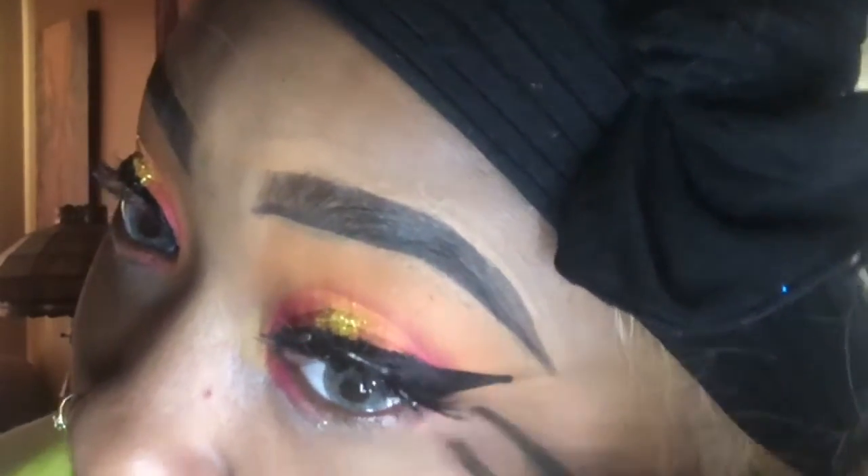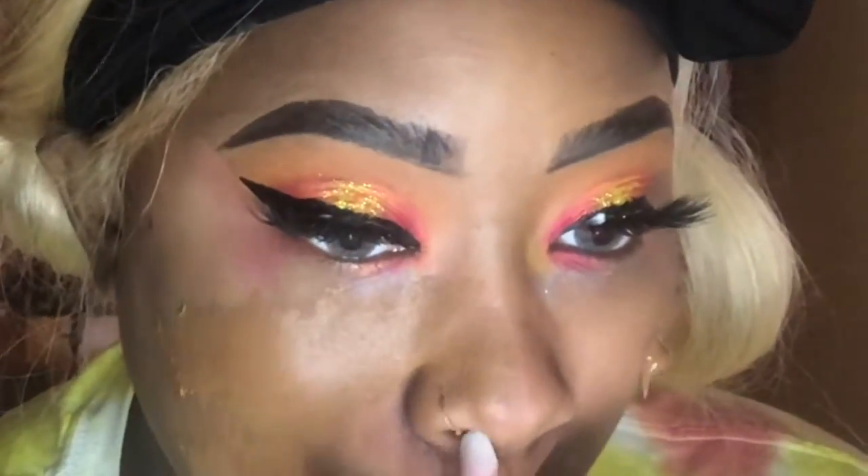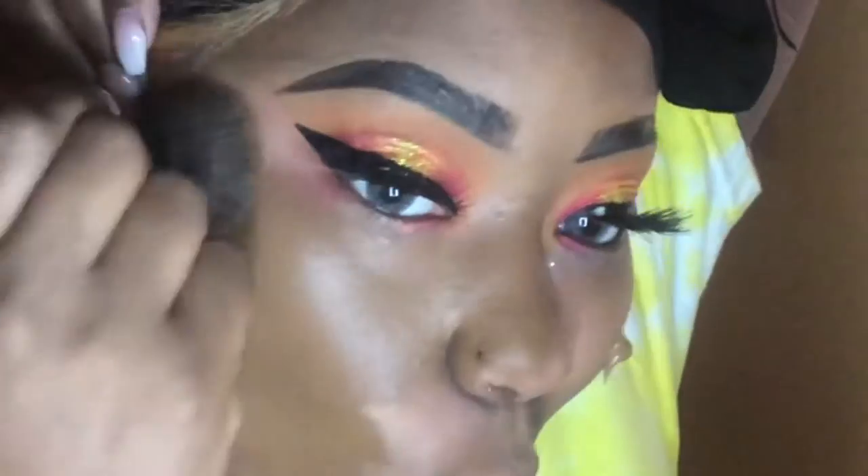Excuse my lash — I kind of overdid it with the glue, but that's okay. We're going to go back and fix it. Now we're going to start off with the I Am Magic Julius Place foundation. I'm just going to put a couple of dots on my face because a little goes a long way. We're just going to add those couple of dots and blend it out as much as possible.